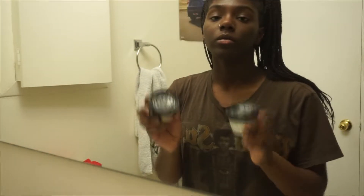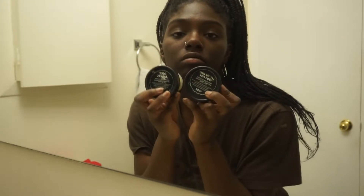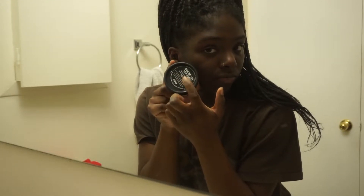I have two cleansers I like to use: Dark Angels and Let The Good Times Roll. I use Let The Good Times Roll a lot more just because it is more hydrating than Dark Angels. It is absolutely my favorite.